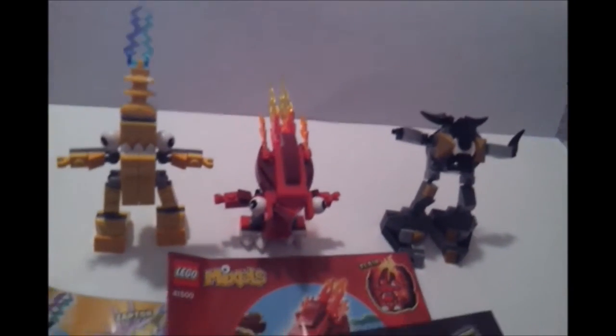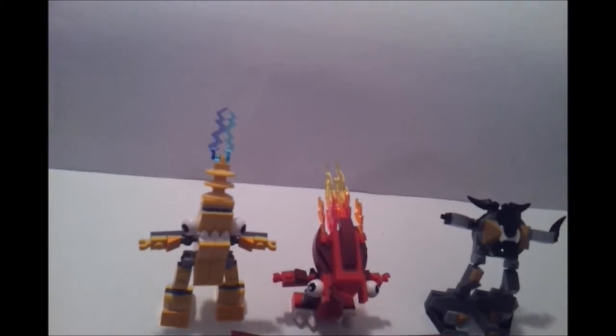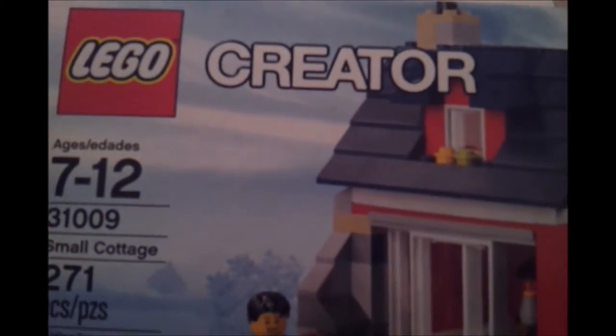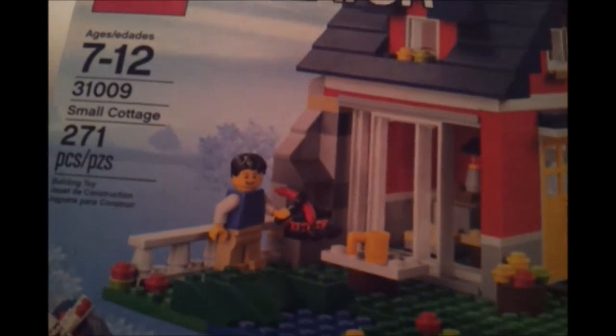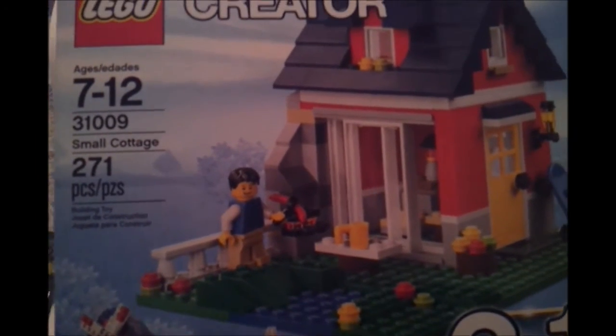So there's a quick review of these mixers. Don't forget to stay tuned for our next review — the LEGO Creator small cottage. All right, bye!